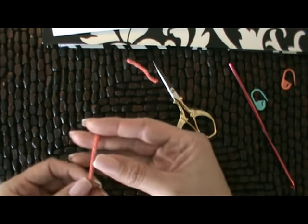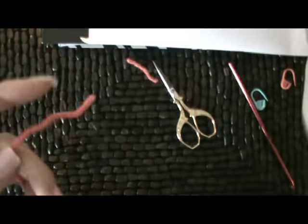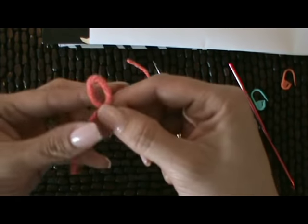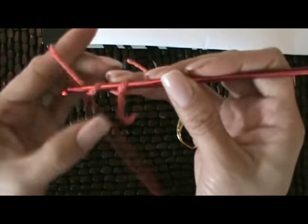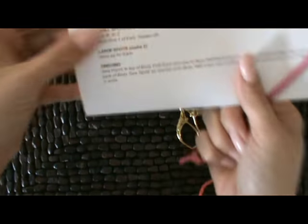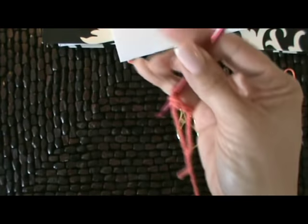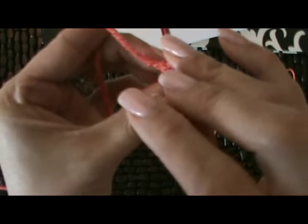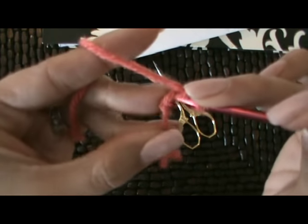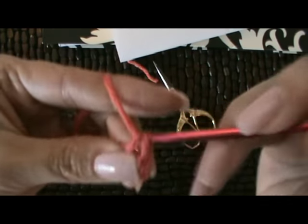Looking at the pattern again — with color B, chain two. Then we're going to work six single crochet in the first chain. So as always, starting with our slip knot, folding that loop down, pulling this loop up, tightening that down, chaining two — one and two. And as the pattern states for the ears, we're going to work six single crochet in the first chain, and then they want us to put our marker in. Going back into the first chain and working six single crochet.